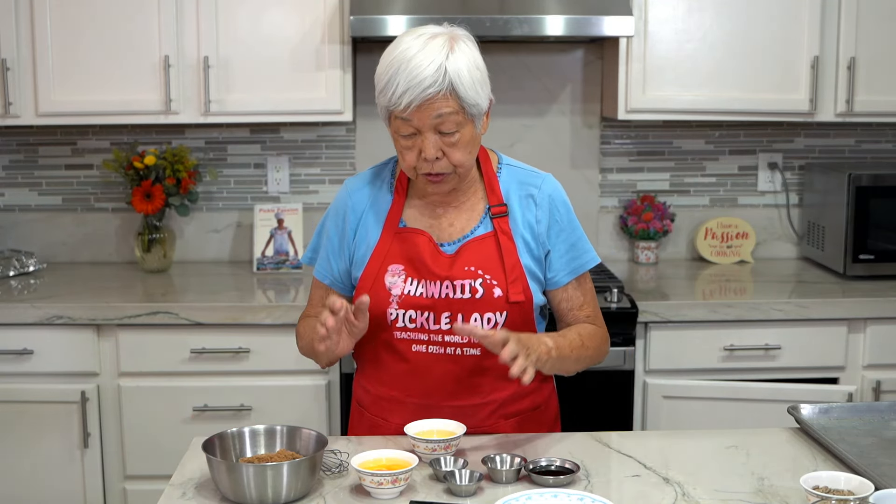Aloha everyone. Today I'm making bird bars. First of all, I'm going to mix up the wet ingredients.